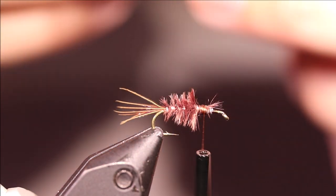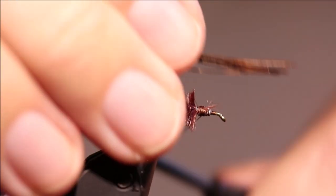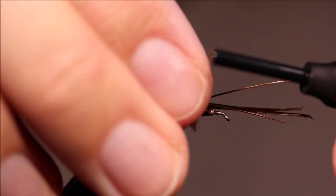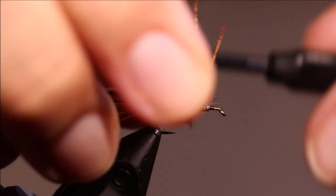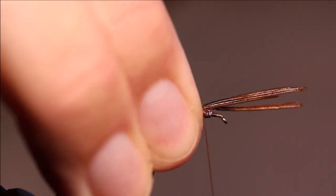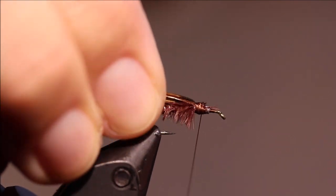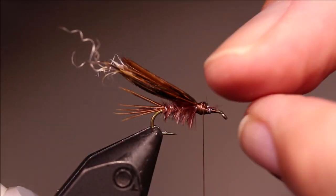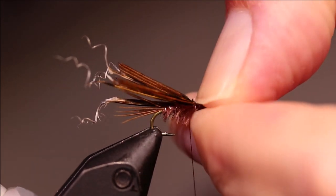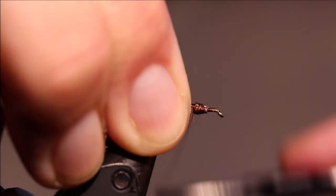Thorax cover. Take these pheasant tail fibres from earlier. Cut some in the middle and check them for length — that will do. Three or four wraps down, and fold them back so I've got the doubled amount. You can flatten them there and really tighten the thread then.